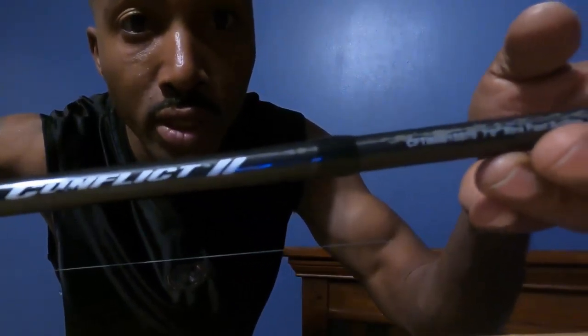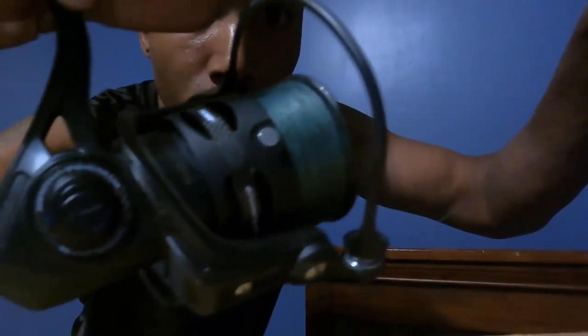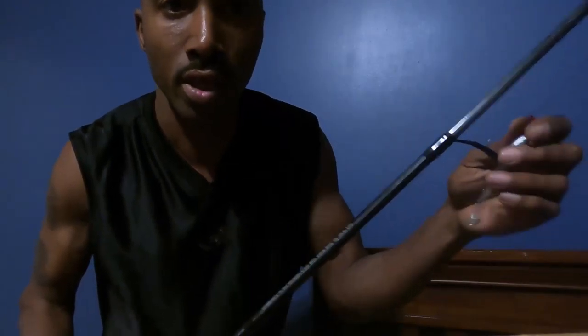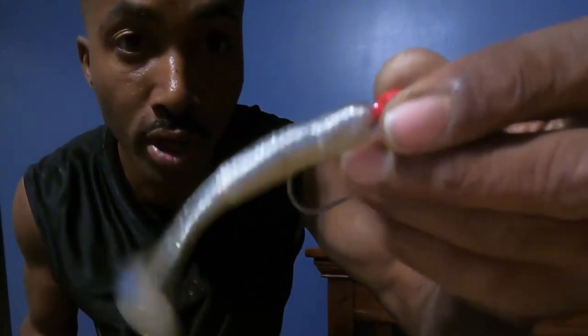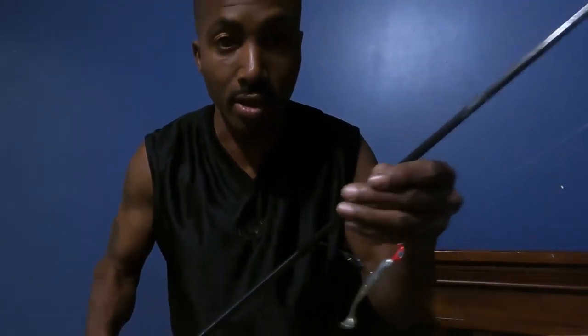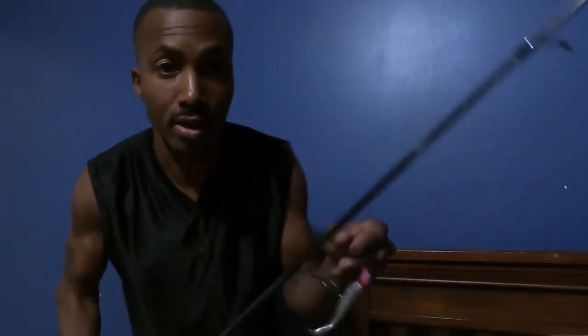What is going on everybody, this is Witty from Witty's Real-Time Fishing. I just want to show y'all a new rod and reel that I got — it is the Penn Conflict 2 right here. It runs for about $200, really light rod, long casting action. In the video I'm about to show y'all, I was using the Slam Shady 2.0 lure to catch some fish. This rod runs about $200 and it's a very nice rod, real light.